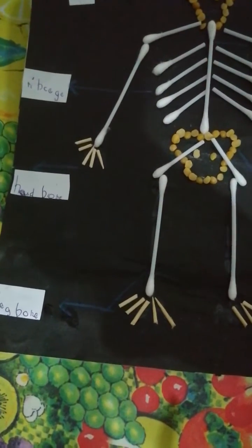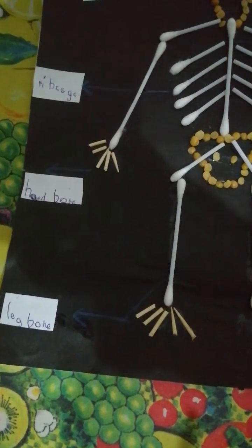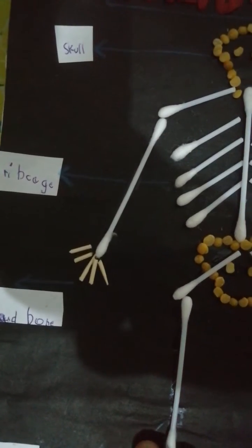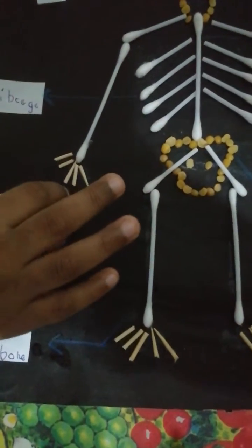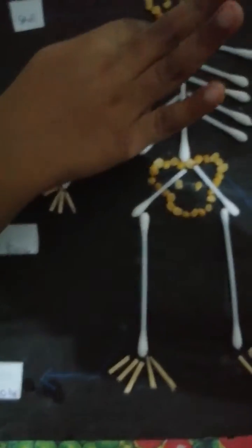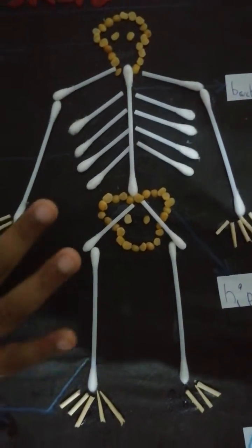Let's look at next. What is next? Yes, I got it — a hand bone. This is a hand. I made it with buds. Look, two buds and toothpick.